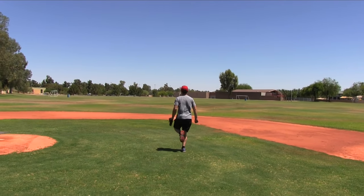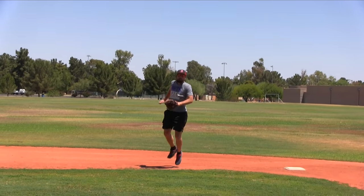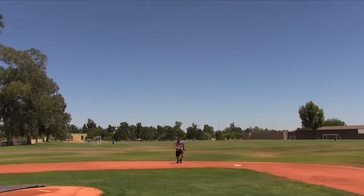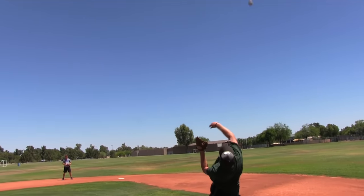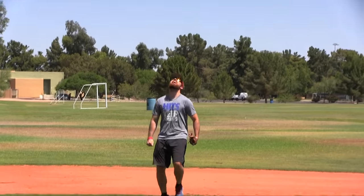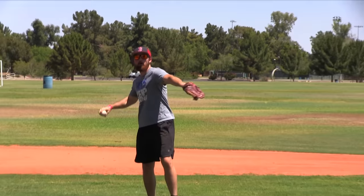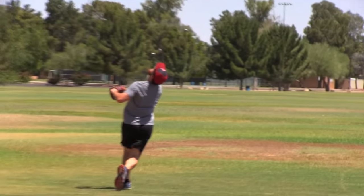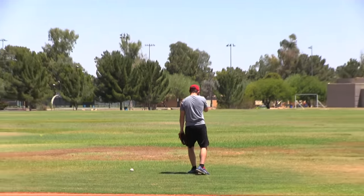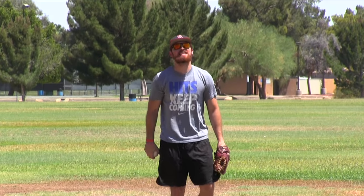Your boy is up now. Nick literally threw that right in the sun — I had the glasses on, I still can't see it. Nick the tryhard is in the lead. We're going to the old glove now.